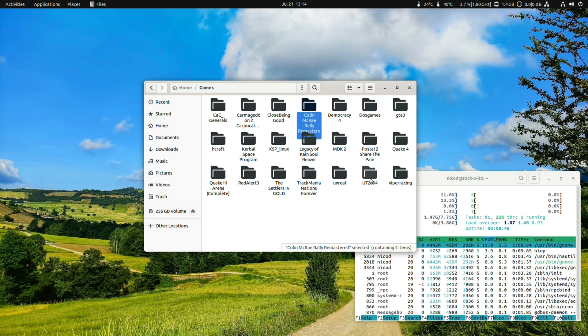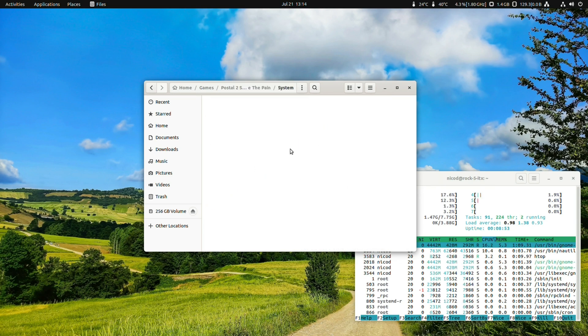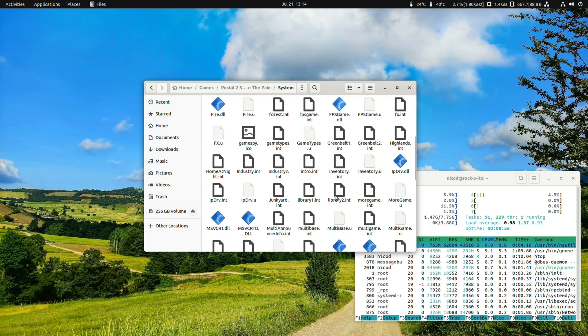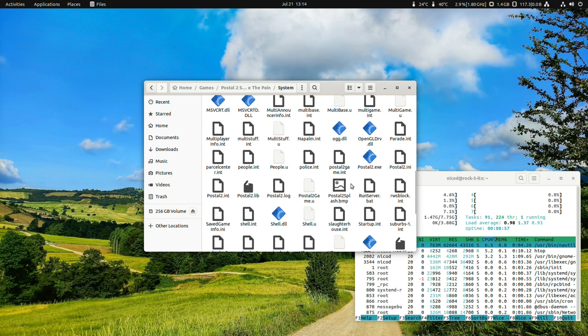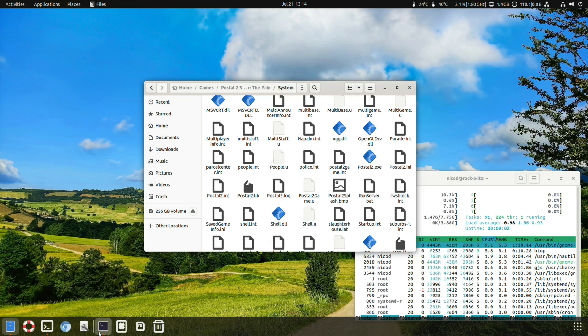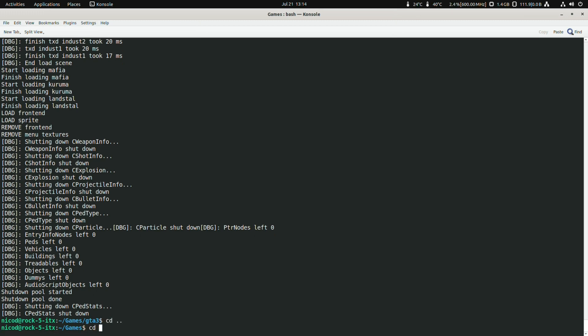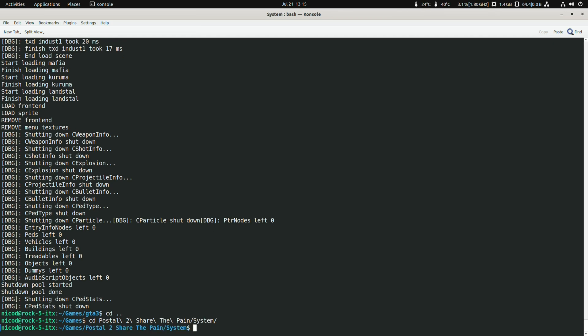Windows games — one Windows game: Postal 2 is Windows. So Wine — Postal 2.